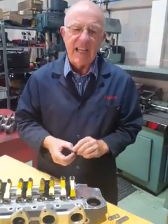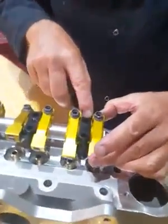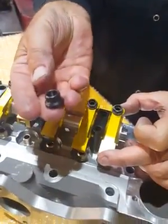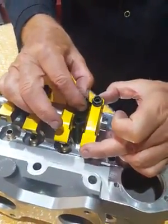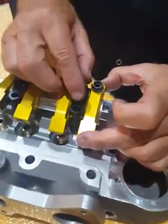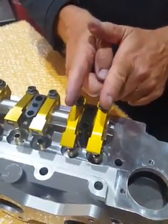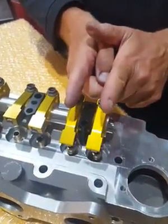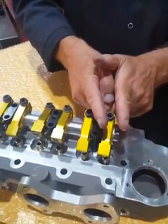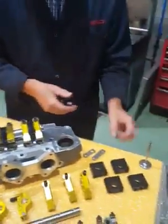One thing that's really a must with these is a set of ARP head studs. The reason is that a standard head nut will foul on the rocker as it opens, whereas an ARP uses a small multi-point nut that fits in there without fouling. If you do use standard nuts, you need to ensure the flats on the hexagon are oriented correctly, but the answer really is just to get ARP head studs.